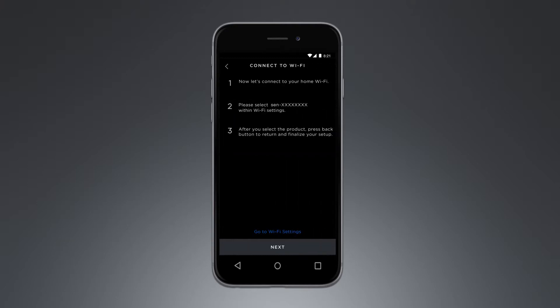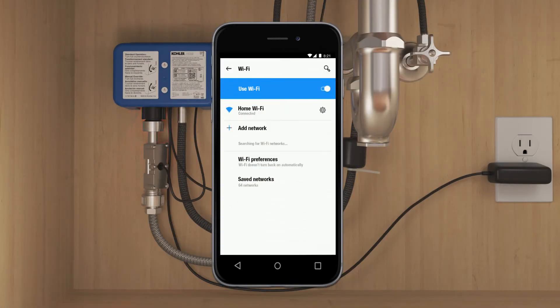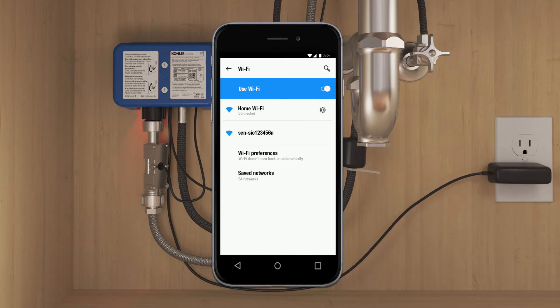Select the Sensate icon, then follow the on-screen instructions to connect your phone to your faucet. If you do not see a network that starts with S-E-N and the light on the control box is flashing red, reset your faucet by unplugging it, then plugging it back in. When the red light glows solid again, a network that starts with S-E-N should now be visible on your phone.